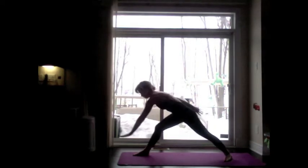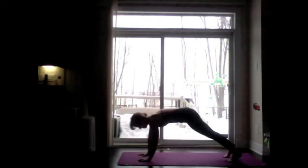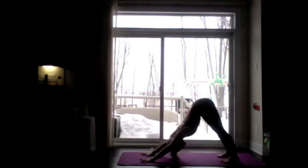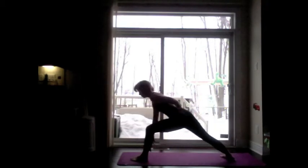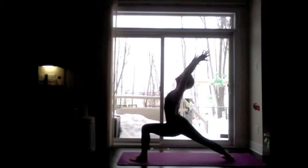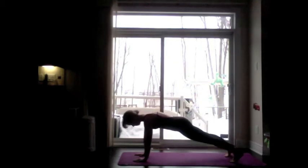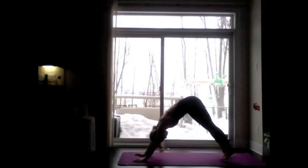Exhale, Chaturanga. Inhale, upward facing dog. Exhale, downward facing dog. Inhale, left foot forward — warrior one, lift the arms to the sky. Exhale, Chaturanga. Inhale, upward facing dog. Exhale, downward facing dog.